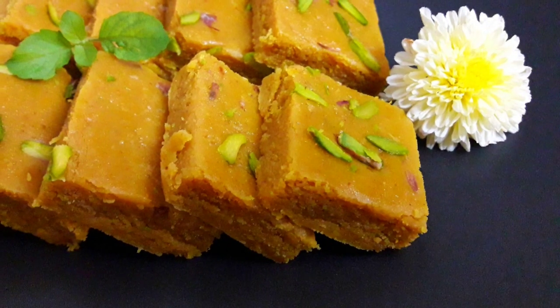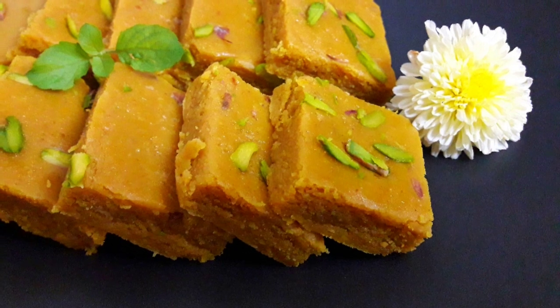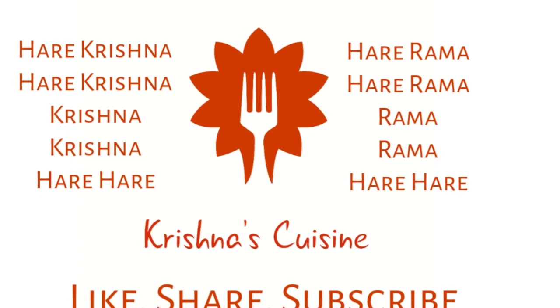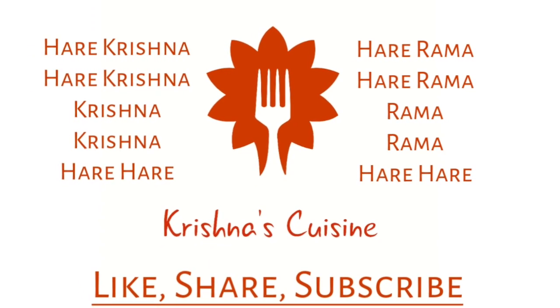If you like bhoga recipes, please like, share, subscribe, and click on the bell icon below so you do not miss any bhoga recipe. Always chant Hare Krishna Hare Krishna Krishna Krishna Hare Hare, Hare Ram Hare Ram Ram Ram Hare Hare, and be happy.